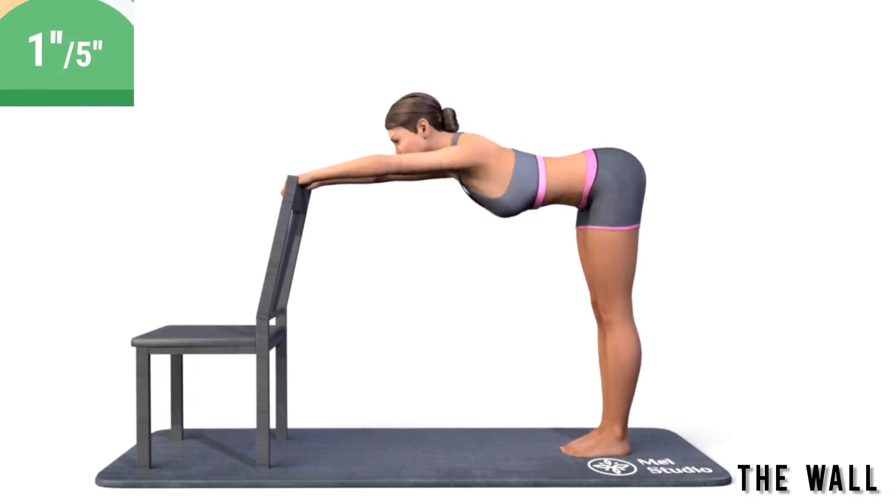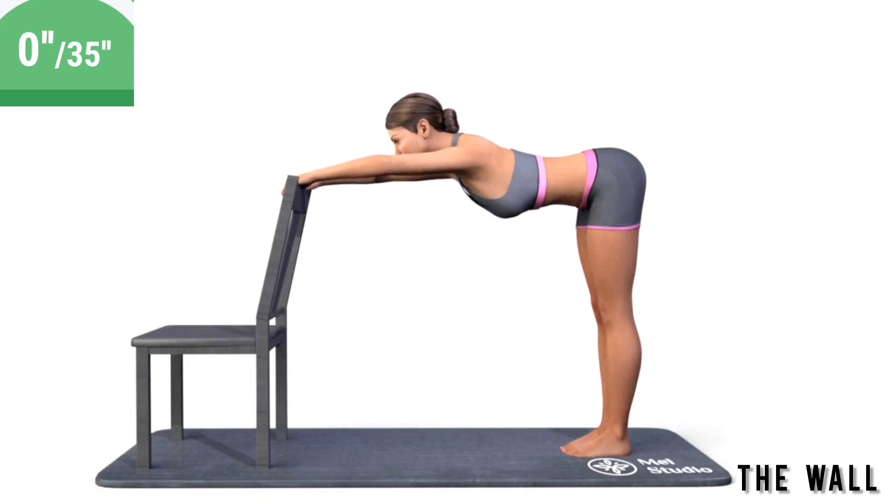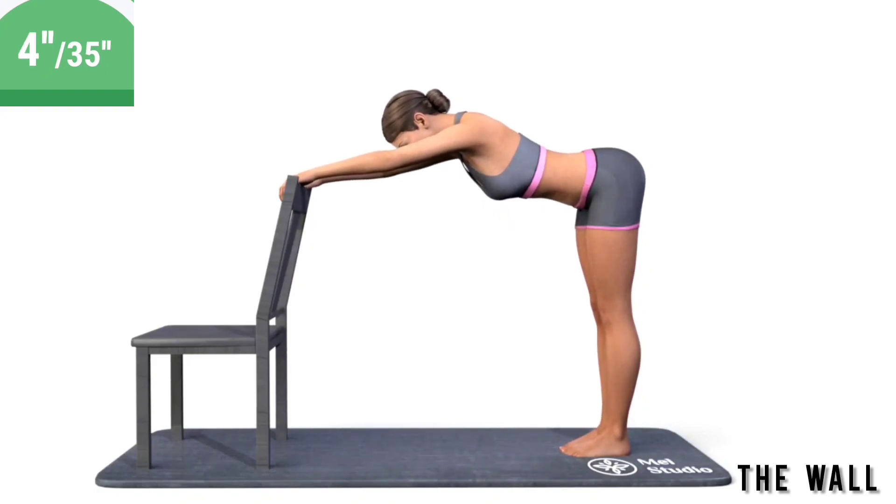Get ready. Exercise the wall. Stand up straight. Lean forward and rest your palms on a chair or wall. Bend down in the spine with smooth movements.